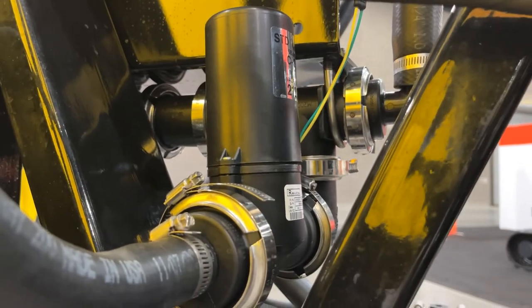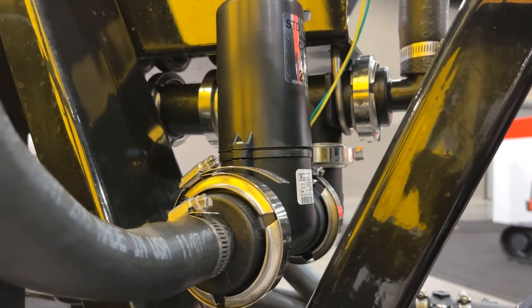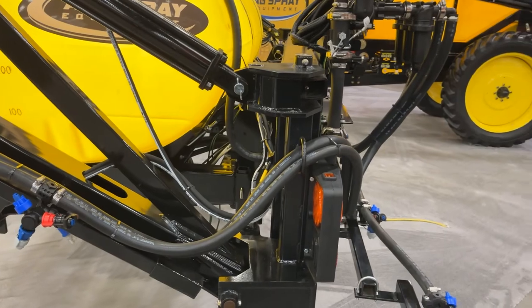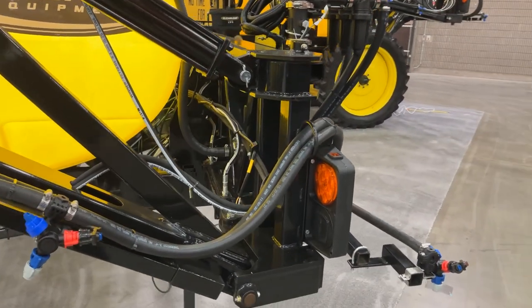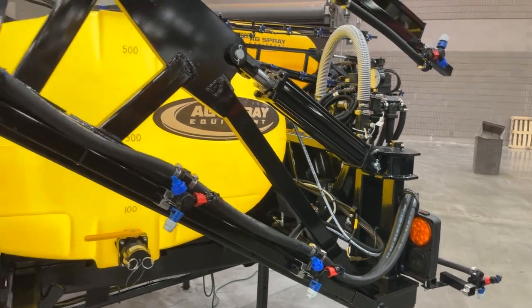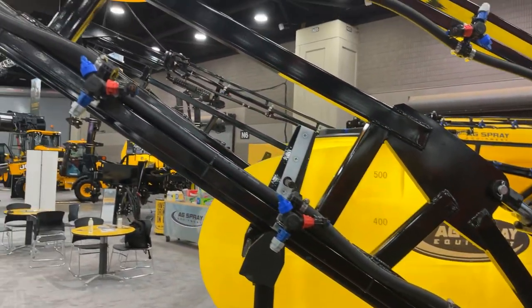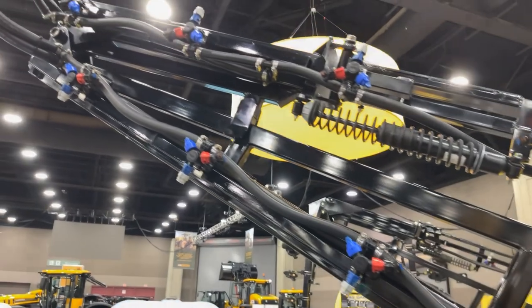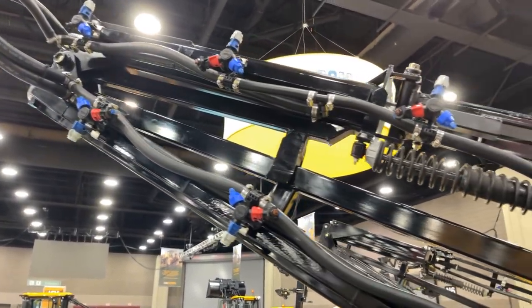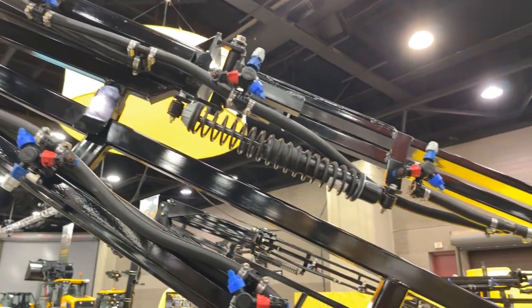We utilize the Raven RFM 60P flow meter on nearly all of our units, as it is capable of handling flows as low as one gallon per minute and up to 66 gallons per minute. AgSpray Equipment uses T-Jet 370 series nozzle bodies on both our wet and dry booms. The 370 series has optimized internal passages providing for high flow rates for a wide variety of ground speeds and application rates.